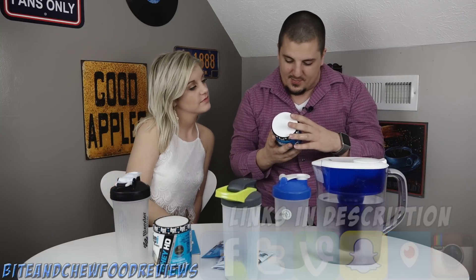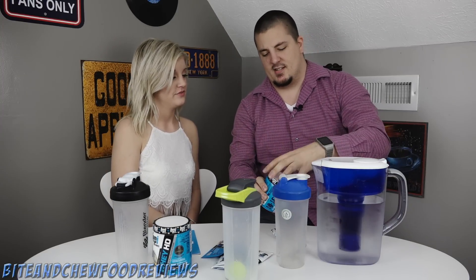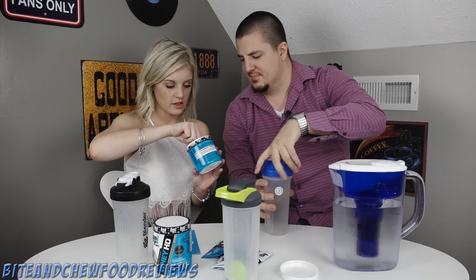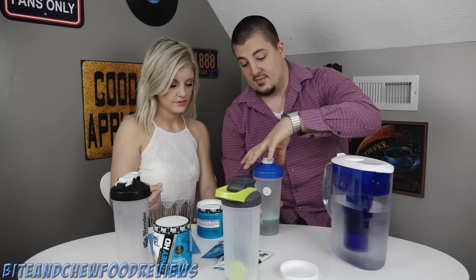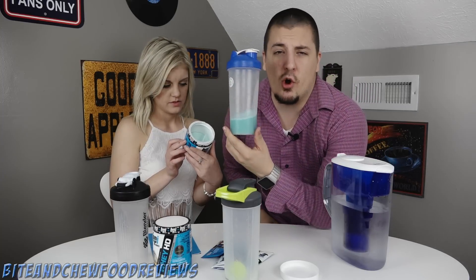The first thing we're gonna check out is the pre-workout powder. They had a nice seal for your protection - thank you BPI, I appreciate that. So we're gonna get some water in the shaker bottle here, put two scoops in, mix it up, and then just try it out. This is probably gonna have so much caffeine in it.